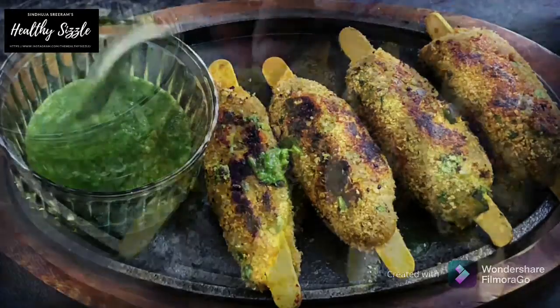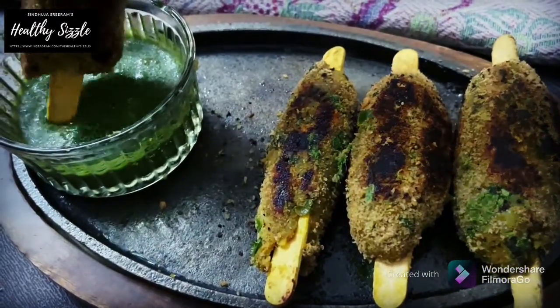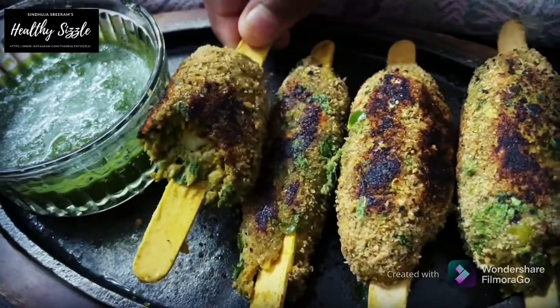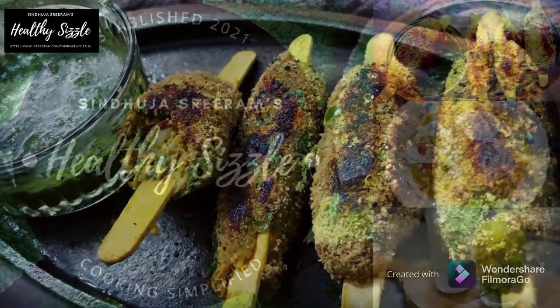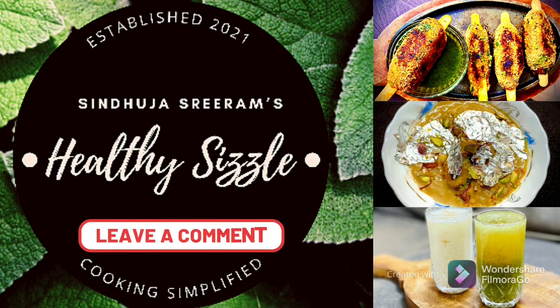Serve the vegetable seekh kebabs with fresh green chutney by the side. Delicious, nutritious and guilt-free, vegan seekh kebabs have turned out to be very soft. So, if you like these healthy version of recipes, do like and subscribe to my channel — that keeps me going. I would love to listen to your suggestions and opinions.